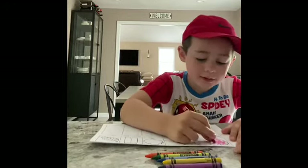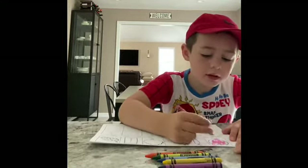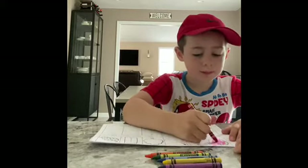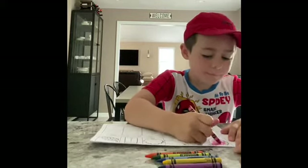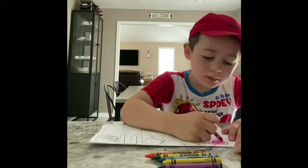Remember to keep your eyes on the paper, even if you make a mistake. Great job, Evan. Keep going. Good job. Nice work.